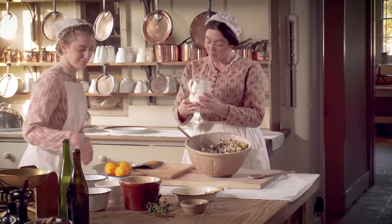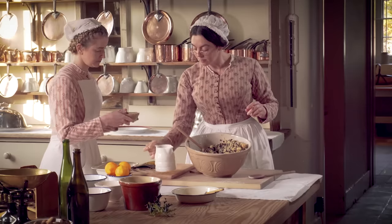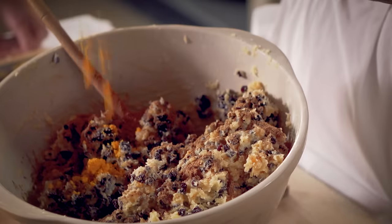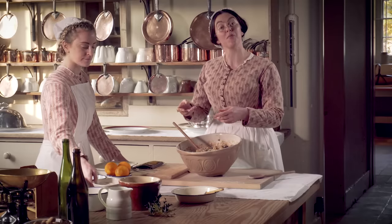It's time for the brandy and the spice. And the zest of oranges. And the last thing to go in are the ground almonds.